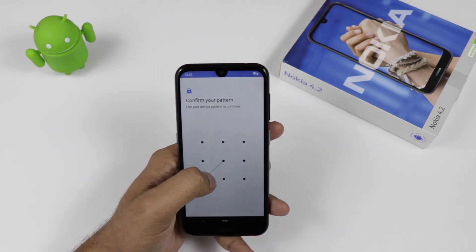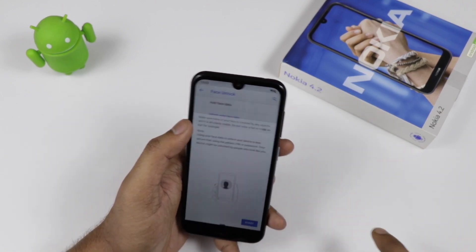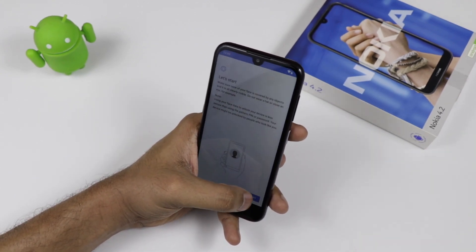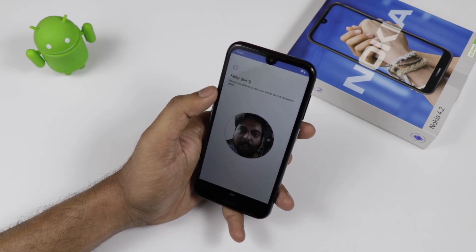Going to the settings, there is also face unlock on the device. To set it up, you add your face — put your face in front of the camera and it takes less than one minute to register. Once your face has been registered, it is very easy to unlock the device.